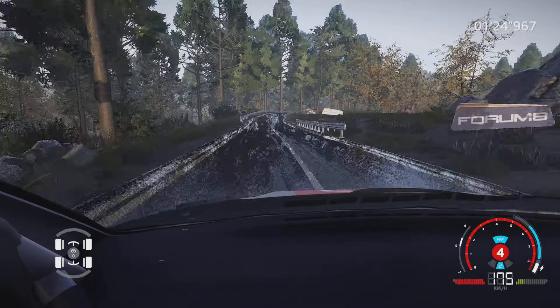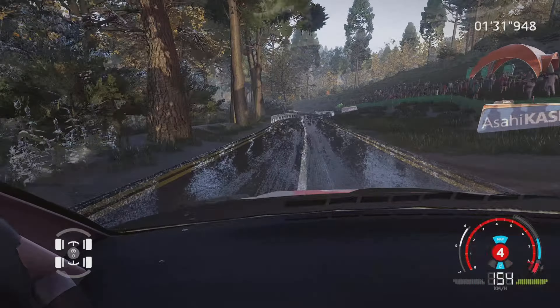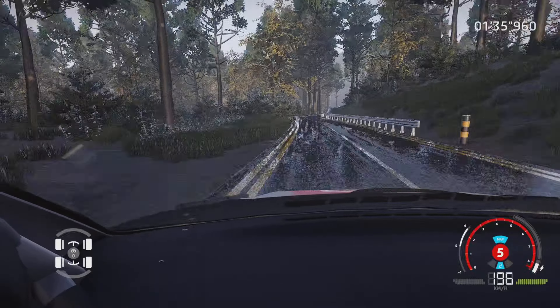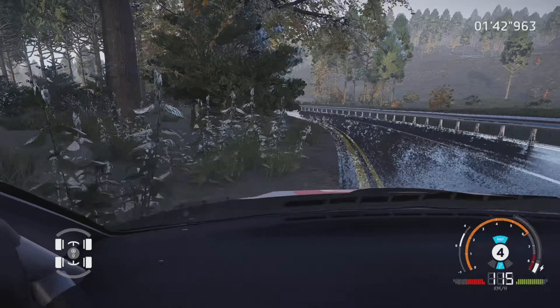Droite 4, petite corde, et gauche 5, court. Gauche 6, dans droite 6, court, 100 mètres. Droite 6, et gauche 5, ferme en 4, long. Dans droite à fond, ferme en 5, court.